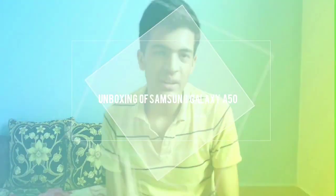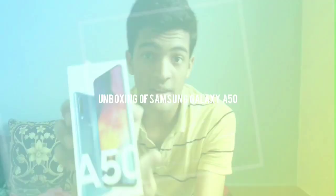Welcome to my channel guys. Today we are back with an unboxing video of the Samsung Galaxy A50 smartphone. I am Sambath and you are watching my channel. Let's start.